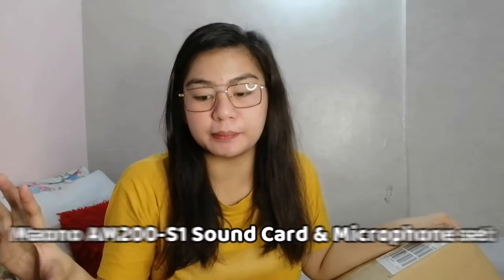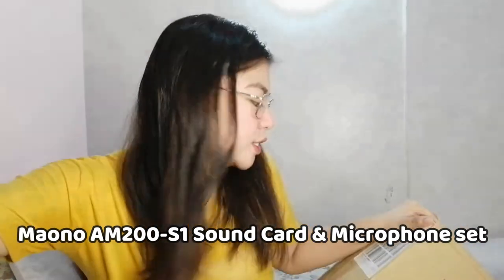So this sound card is the one I bought from Maono — I'm not sure how to pronounce it — but it's the Maono AM200. I'll put the product name on screen so you know what to look for if you want to buy it. So I'm just going to unbox it now.